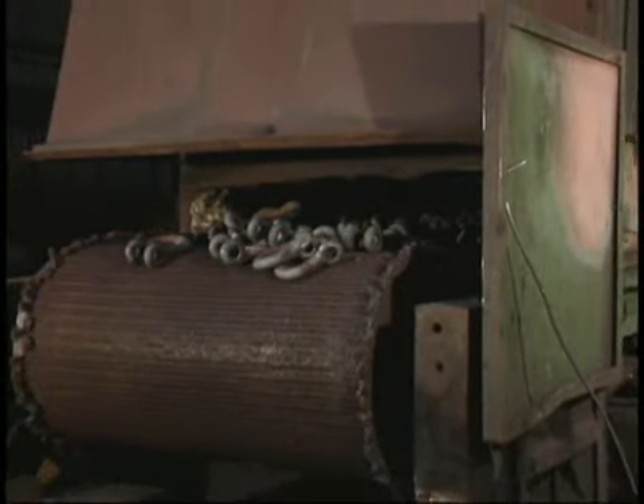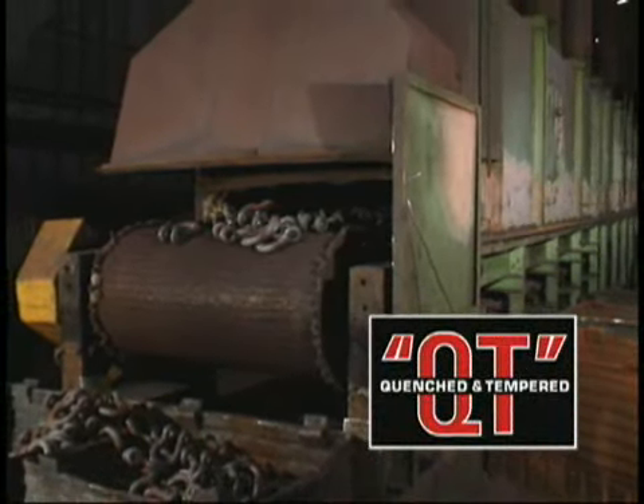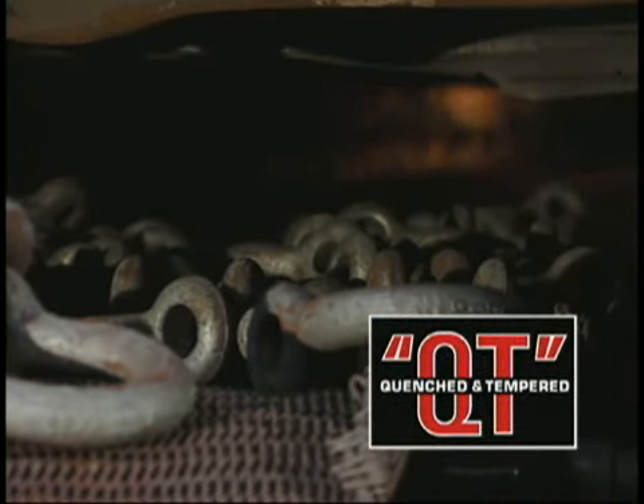A major contributor to the durability of our job-tough shackles is our quench and temper process. Perfected by Crosby, our quench and temper method of heat treating toughens shackles like no other process.